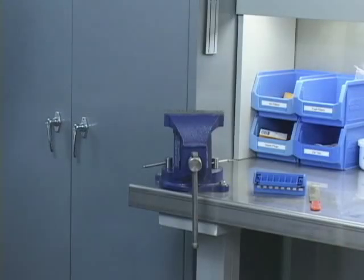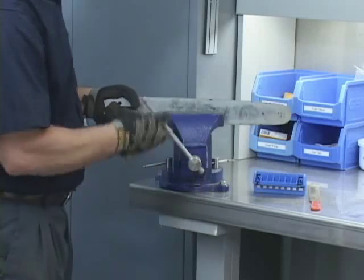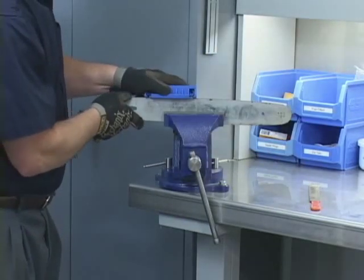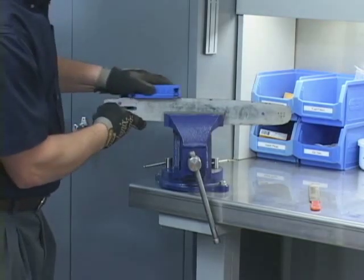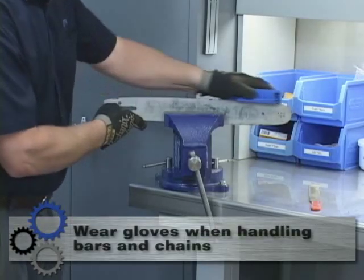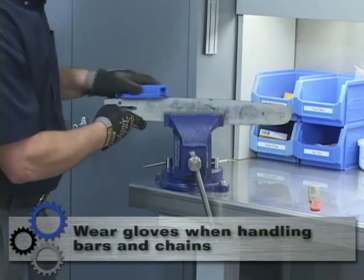Begin by clamping the bar in the vise. Now using this dressing tool, file the bar's rails until they are both equal. Be sure to keep the file tightly up against the side of the bar. Always wear gloves — a worn rail can have very sharp edges.